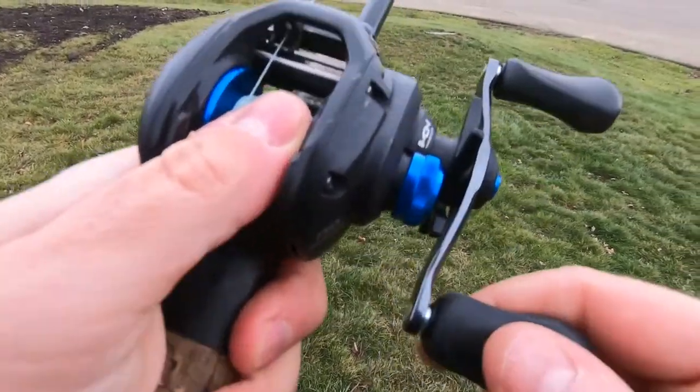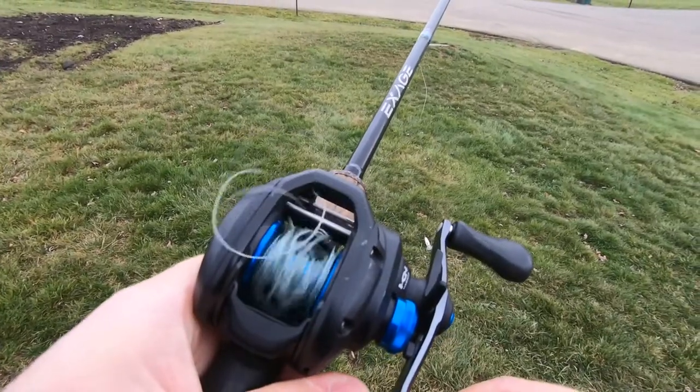If you're anything like me, you didn't know a whole lot about your baitcaster when you bought one, other than you're really good at getting backlashes. So I'm going to share with you the difference between magnetic brakes and centrifugal brakes, and where within your cast that would signal to you why and how you should adjust them.